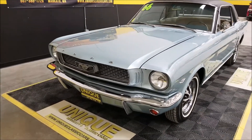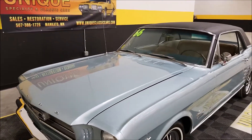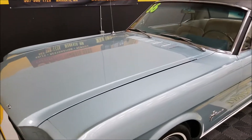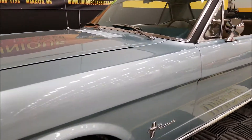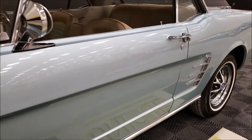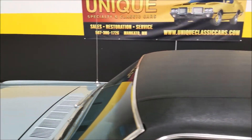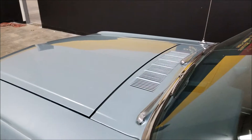This is a 289 car, so you still have the 289 V8 underneath the hood. And as you can see, the paint is in great condition — just look up and down the side of this car, how straight it is. Not full of nicks, dings, or scratches. Bright work is nice on it, and the top is in great shape.